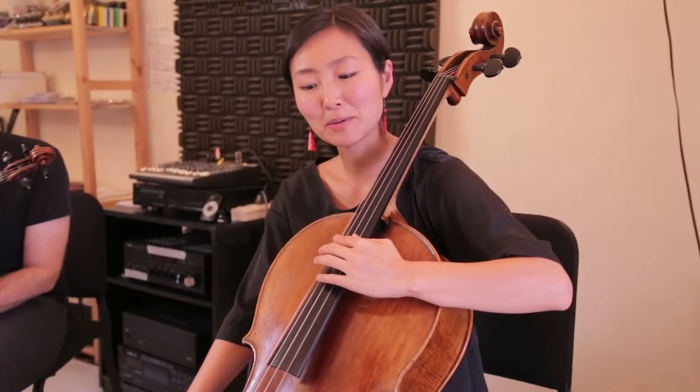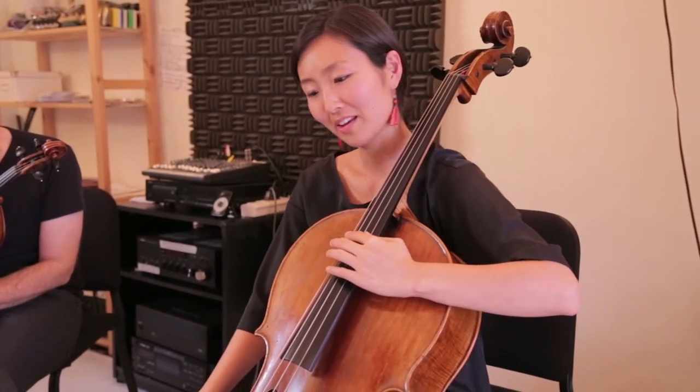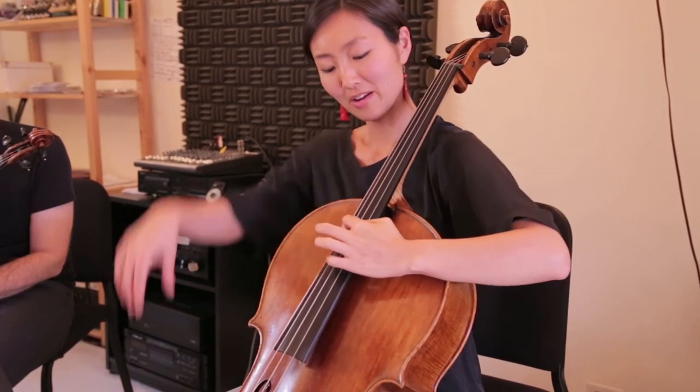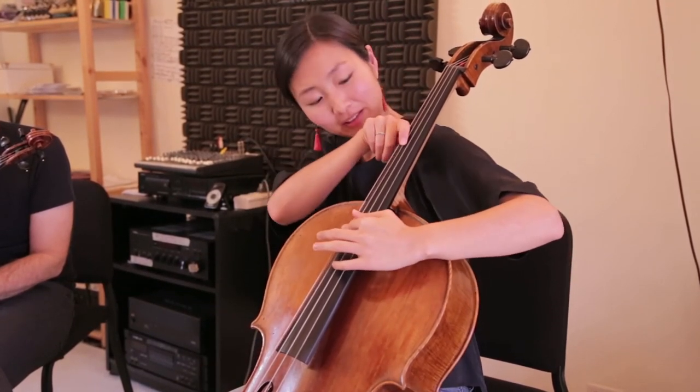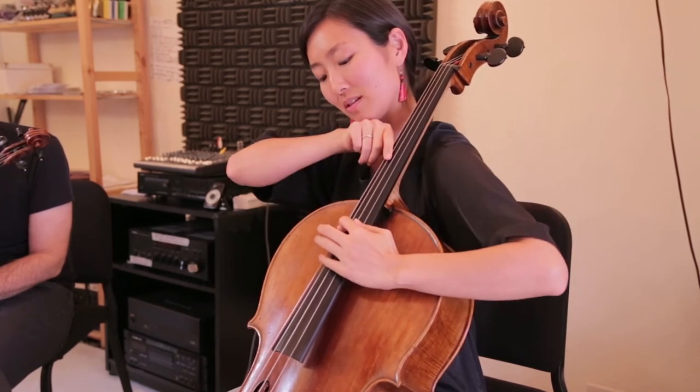The cello pizzicato in bar fourteen is a lot like bar three, except it's double stops. With my left hand, I'm rolling up, and with my right hand, I'm rolling down. At the same time, it sounds like this.